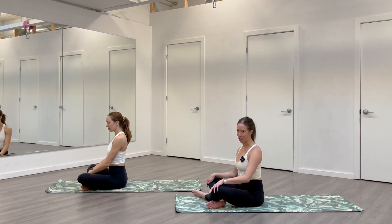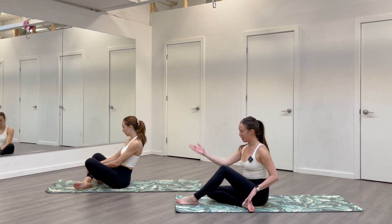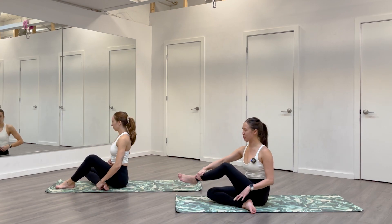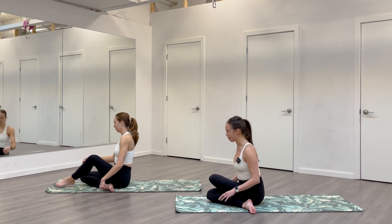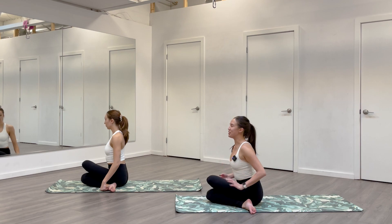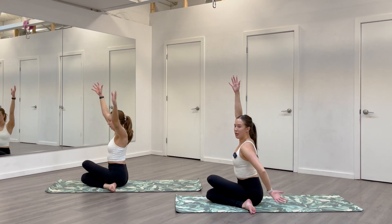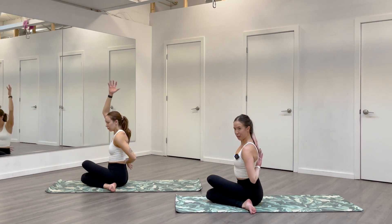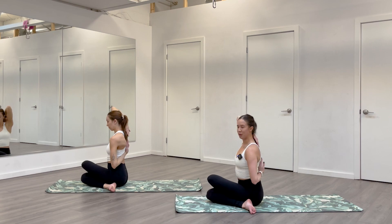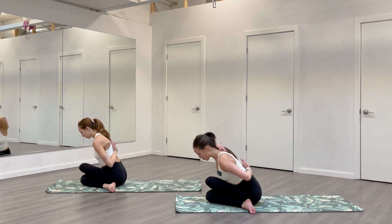We're going to stay seated and find cow face pose. Tuck your right leg in a lot — right heel pretty close to your left bum, right knee right in front of you. Then cross your left leg on top, nice and close, left heel towards bum. Knees should stack in a straight line in front of you. Once you're here, inhale, reach your arms to the ceiling. Exhale, your left arm sweeps behind you, bend both elbows, try to find your fingertips behind your back. It's okay if they don't touch. Take an inhale, press your head back into your arm. Exhale, you can stay or fold forward if that feels okay — it'll be a pretty intense stretch for your left hip.